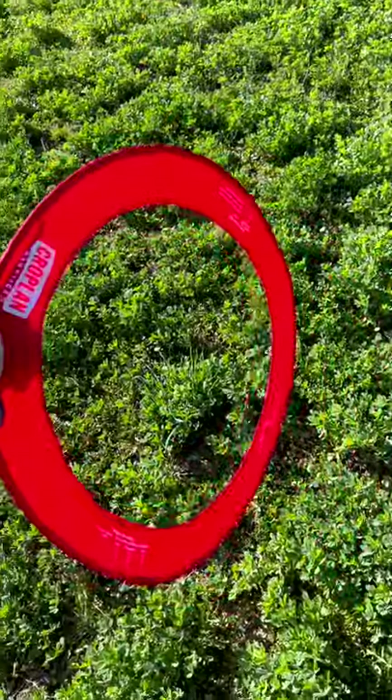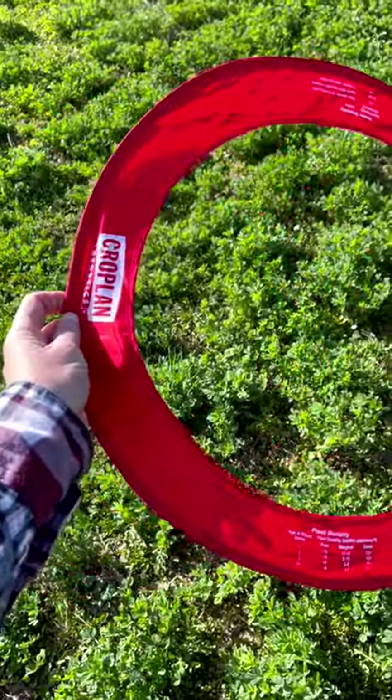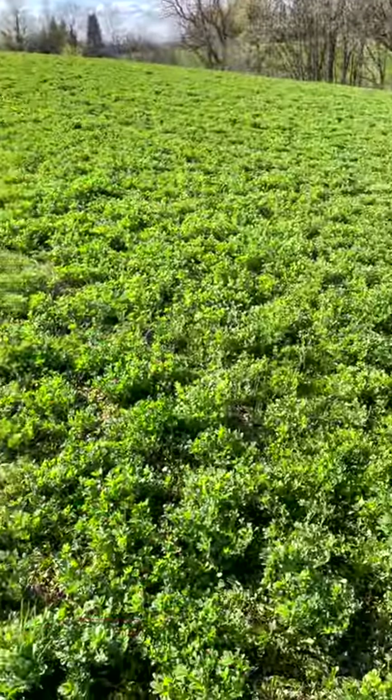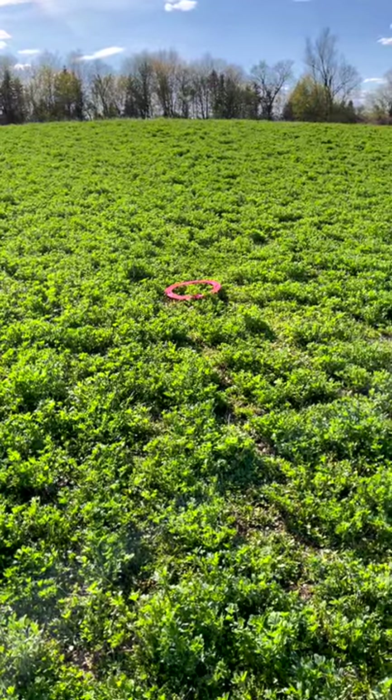I start with this alfalfa ring. I used to use these all the time when I was an agronomist and they came from my old company. It tells you on here the different measures to take and how to understand if you should keep a stand in production. All you do with it is you throw it to a random part of the field and then you walk up to it and assess where it landed.